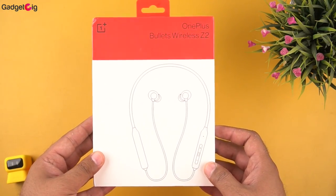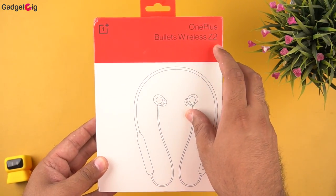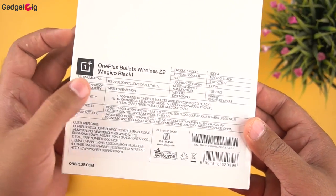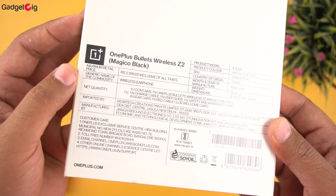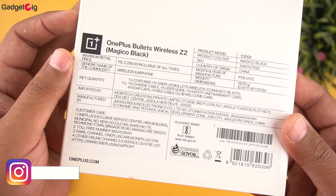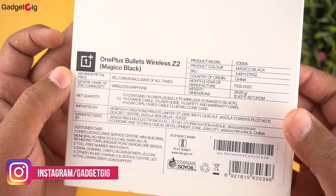Starting with the unboxing experience, on the front we have the model name and a picture of the neckband. At the back we have the MRP which is Rs. 2299, but right now they are available for just Rs. 1999. This neckband is available in two colors and the one we have here is the Beam Black variant.